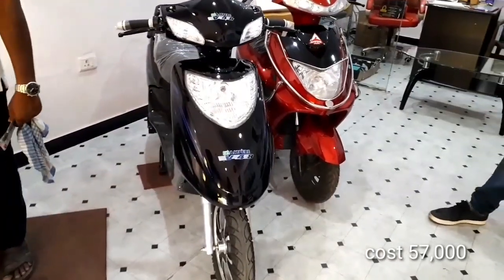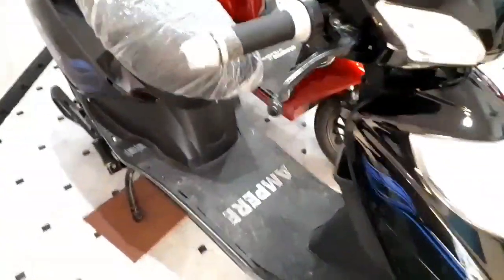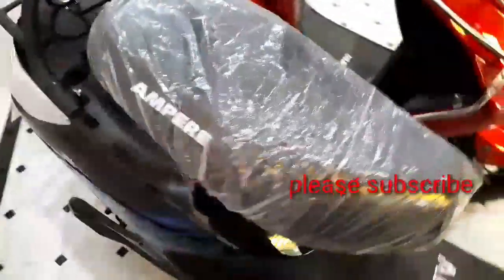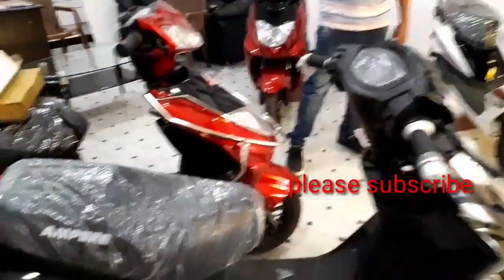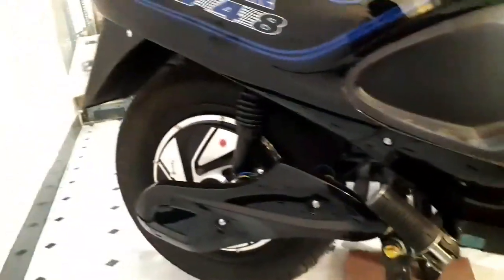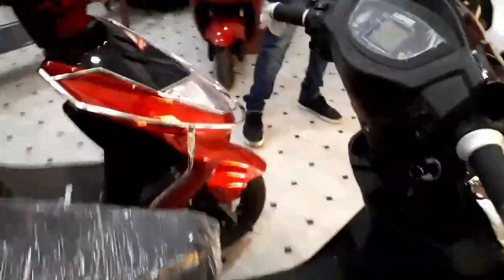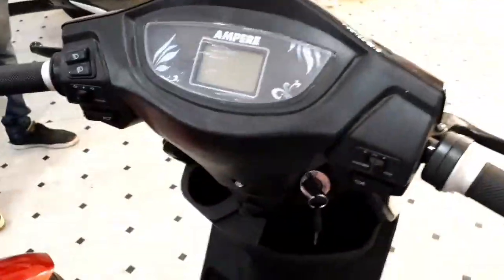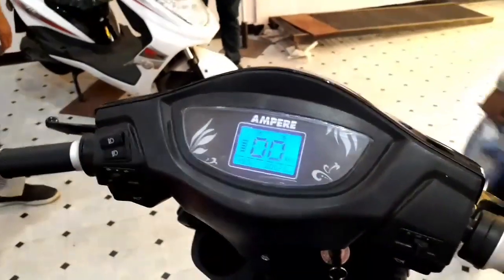Now let's check the Ampere V48 scooter. This is also a low-speed scooter with similar specifications to the Rio. It has a 250-watt waterproof motor. This scooter is available in two battery options: lead acid and lithium-ion battery models.